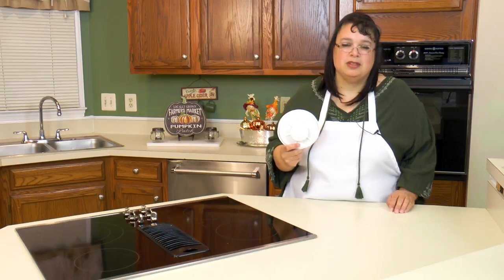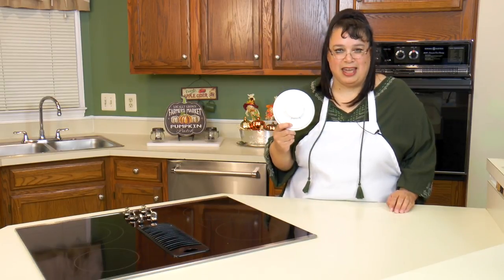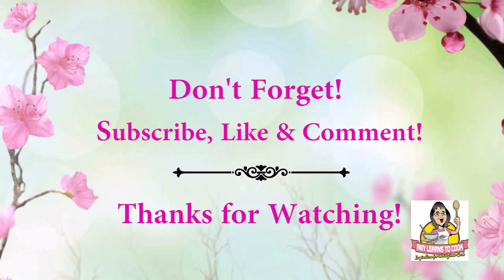Thank you Rapid Slicer — I think this is a fabulous little gadget. If you like this video, please subscribe below and don't forget to hit the bell and turn on notifications so you learn of our new uploads. You can also find me on Twitter, Facebook, and Pinterest at AmyLearnsToCook, as well as my website at www.AmyLearnsToCook.com. We'll see you next time.